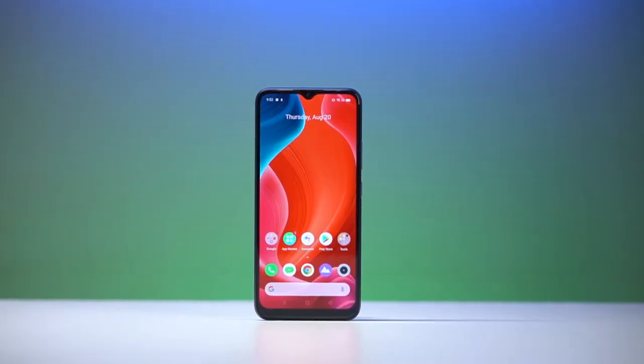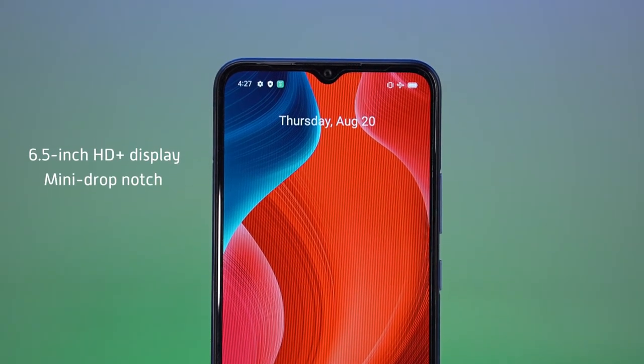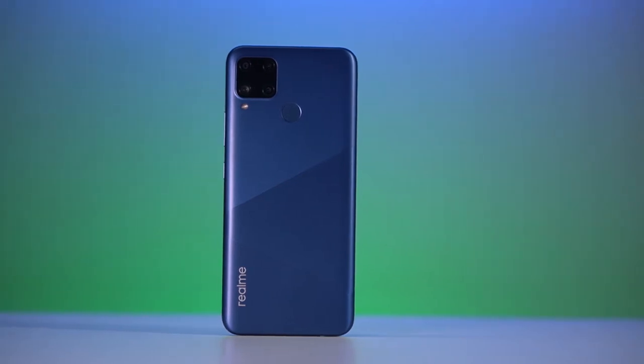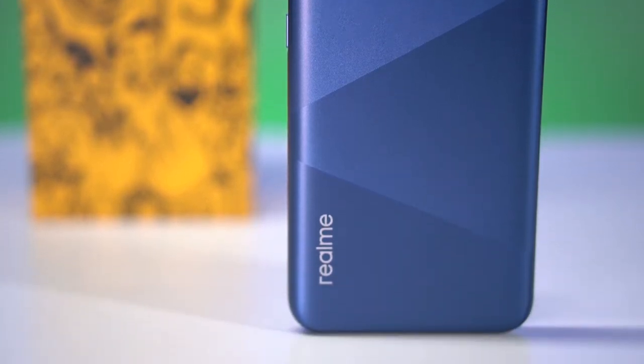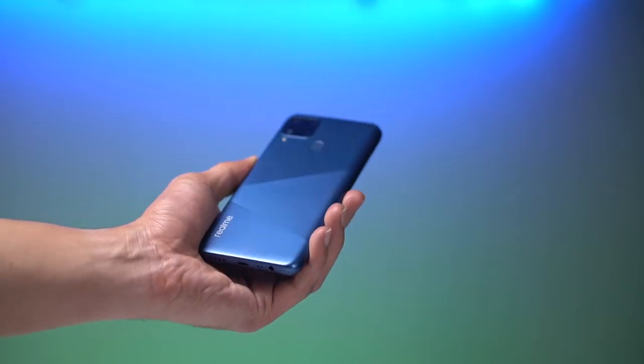At first glance up front, the C15 sports a pretty standard design. It houses a large 6.5-inch screen with a mini drop notch. But round the back you see a new, less flashy design from the company that marries geometric shapes and gradient colors to provide a subtle and elegant look. Our unit came in marine blue, but it's also available in seagull silver. It has slightly raised ridges whose direction is dictated by the segments in the design. Viewing the phone from different angles gives off a nice visual effect, and the ridges also provide additional grip so it doesn't easily fall off your hands.